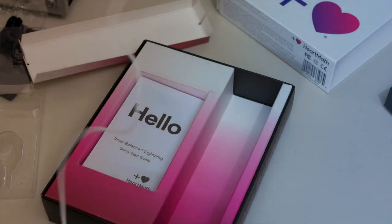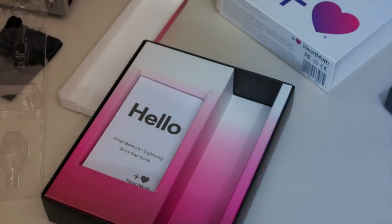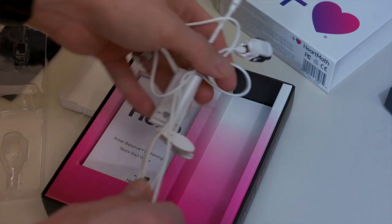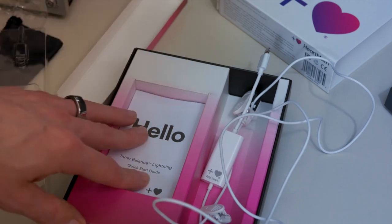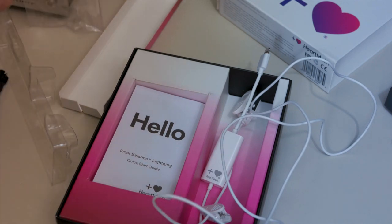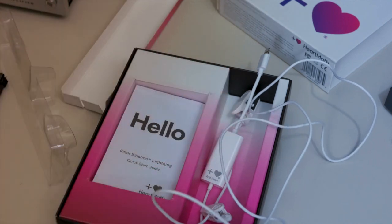The cord is a pretty good length — about a good meter — so you've got plenty of length if you want to put your phone in your pocket or set it down somewhere else. There's really not a lot inside this box: just the sensor, a quick start guide, and a little travel bag. Very minimalist. Most of the magic for this product is going to happen inside the app, which we'll take a look at next.